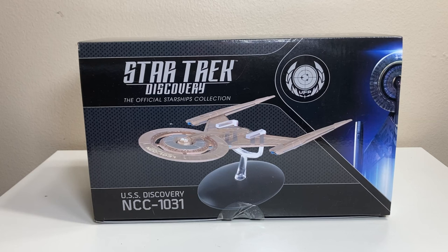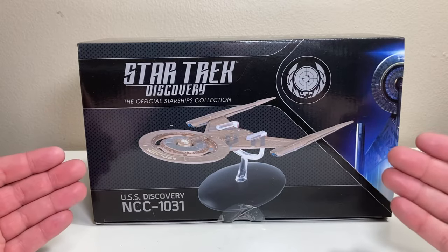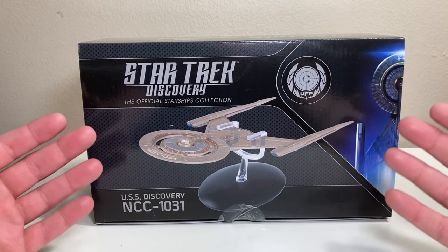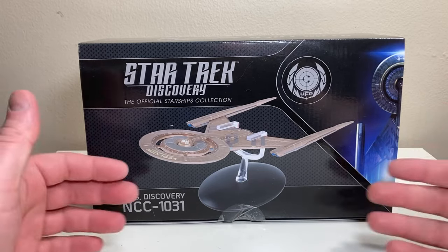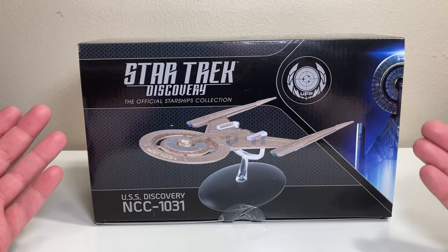What's up and welcome back to the channel for yet another FC Finch Eaglemoss review. For better or worse, we are at the end of our Star Trek Discovery Eaglemoss trifecta tribute. So if you enjoyed it, I'm sorry, and if you didn't, well, welcome back to the channel.